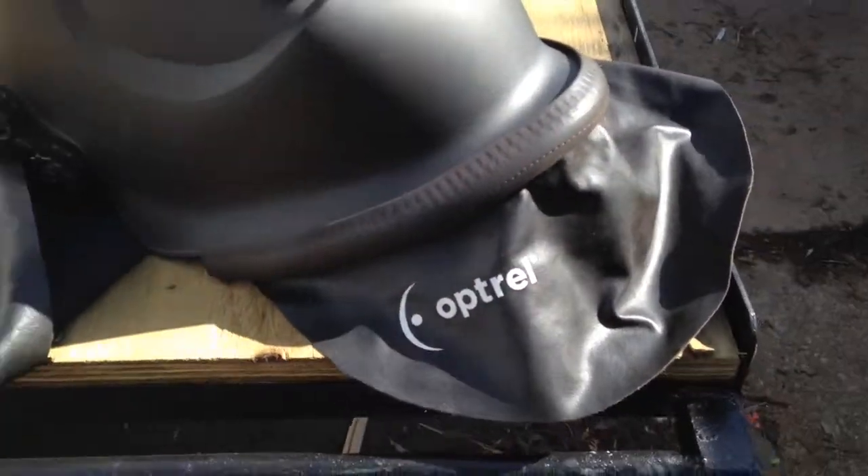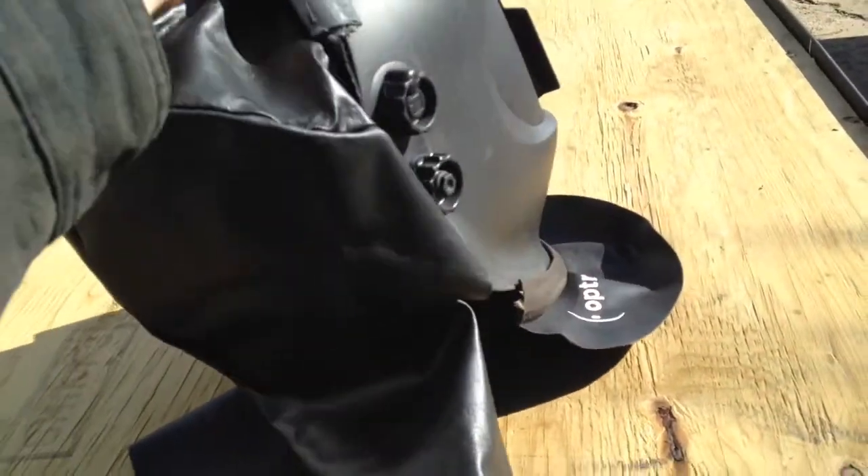It's got a rubber strip that goes around the lip of the helmet, and the head and back protector pretty much the same thing.